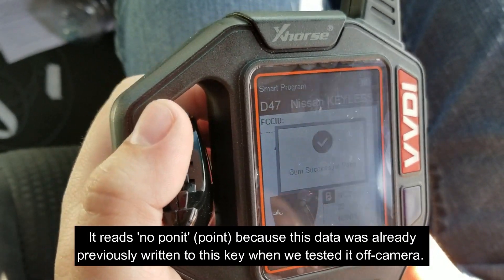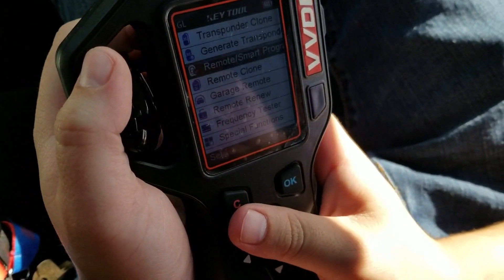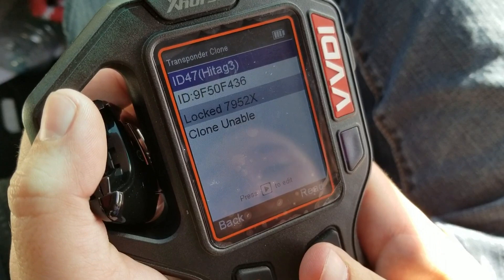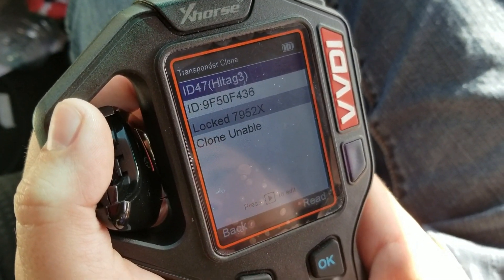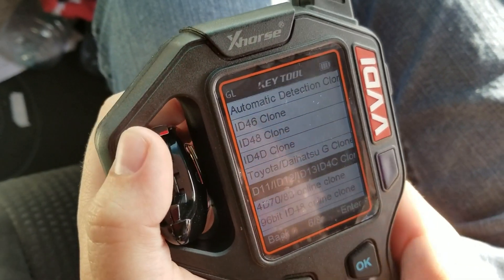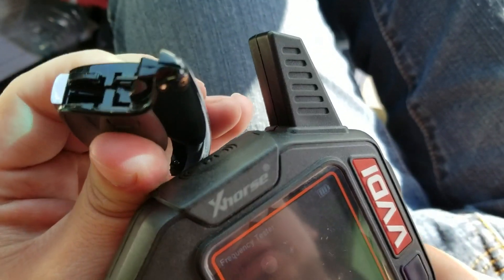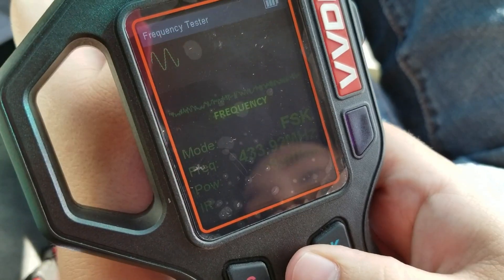It went ahead and completed, so now I'm going to read it and make sure it's reading correctly. It says locked — we tested this once already and it said locked the first time after we generated it, but it still went ahead and programmed. So that's not important; it should still work regardless. And just to show you — 433 megahertz, right there. So it's transmitting at the right frequency too.